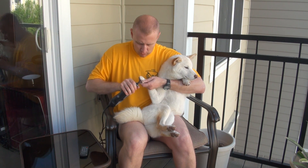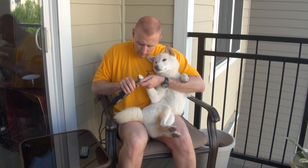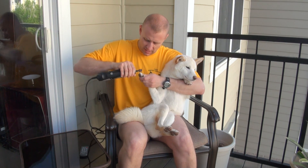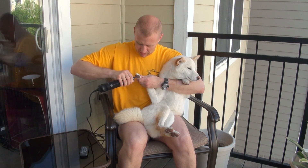Now your dog may have ticklish feet where they might flinch a little bit more. You just got to be careful that you're not taking the sandpaper to other areas on some of the end toes.